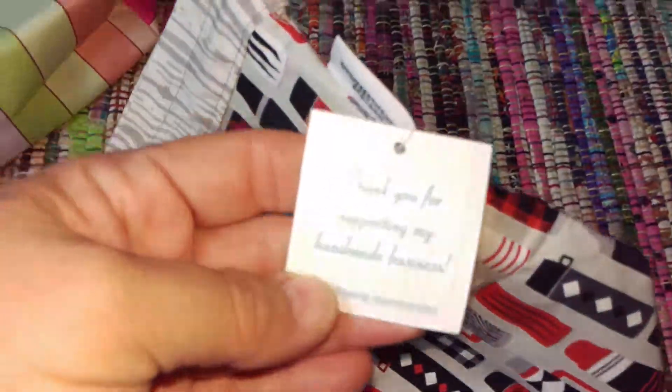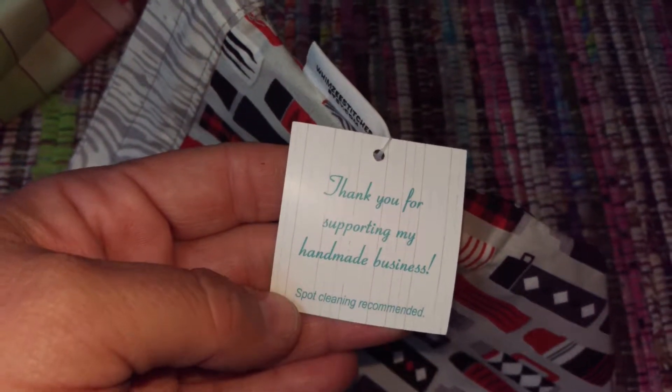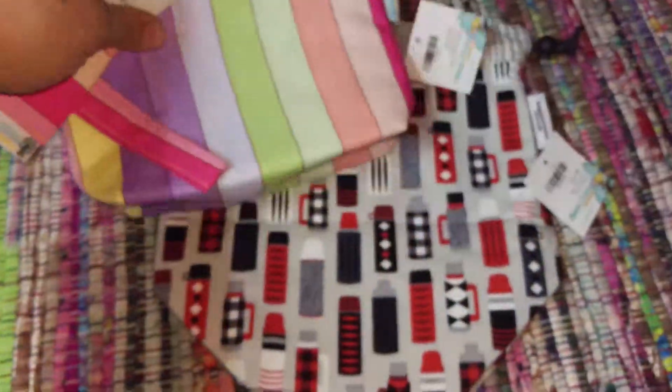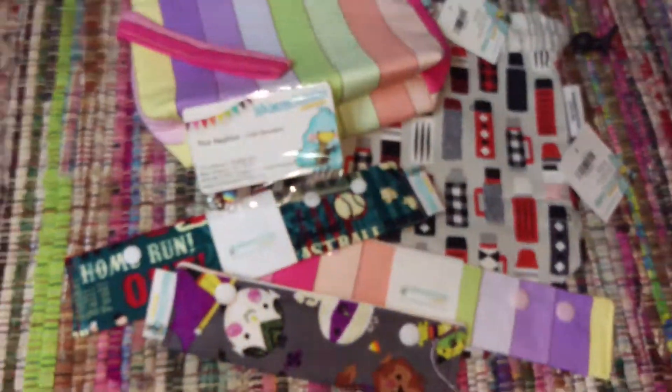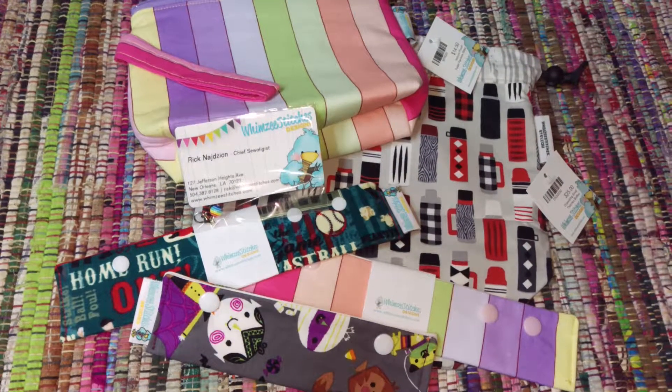I love how he tags everything. It says: 'Thank you for supporting my handmade business. Spot cleaning recommended.' Just super cute little sayings and stuff. And that is my haul from Whimsy Stitches on Etsy. Thank you.